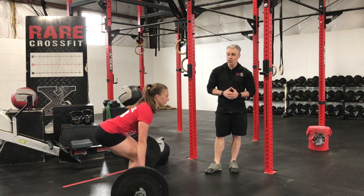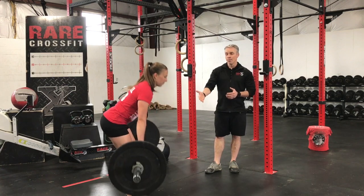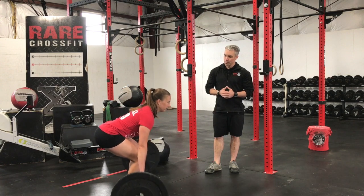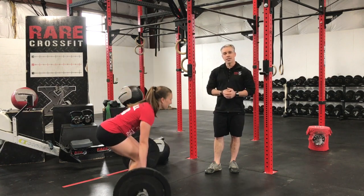So do two more of those, Kelsey. Again, she's going to stand to her knees, and right above that she thinks about bringing her hips into the barbell. And that is the deadlift.